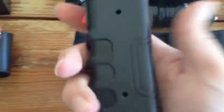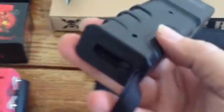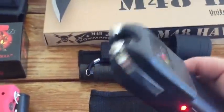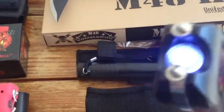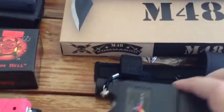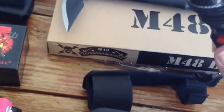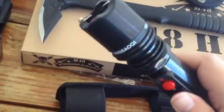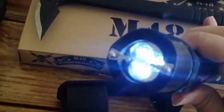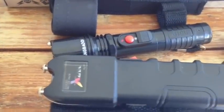We also have this stun gun — it's 2 million volts, also plug-in rechargeable where it slides out the bottom just like the other one. $13.95 folks, and it also has a flashlight. One more flashlight stun gun — this one is 1.8 million volts. I have to plug that one in, it's not fully charged. Again $13.95. Those are normally $24.95. We have less than a dozen left in stock right now.